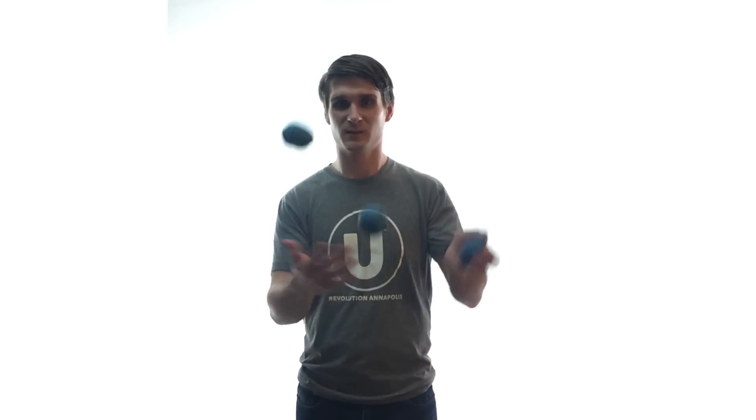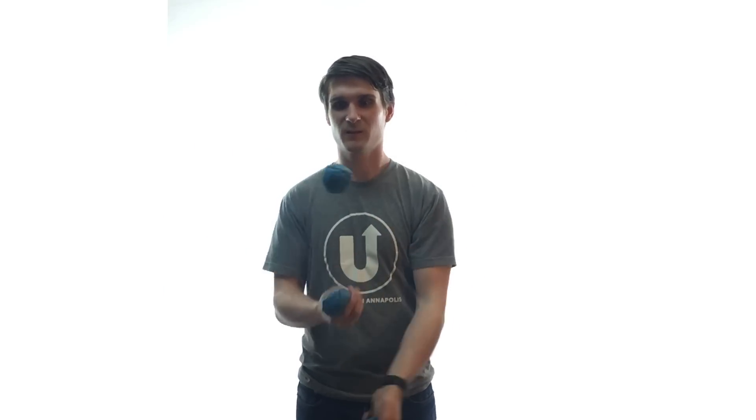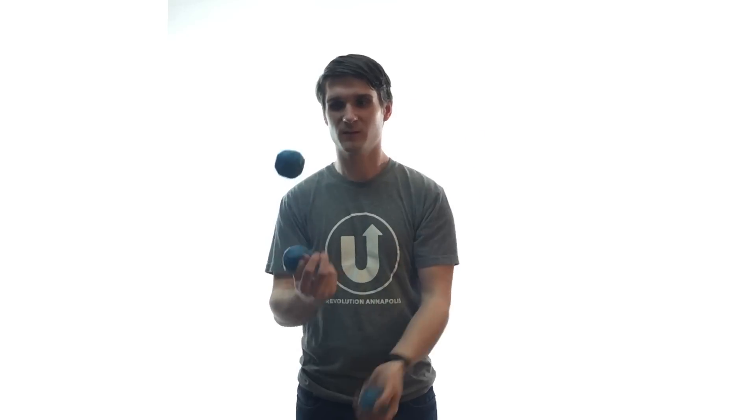I find these beanbags very easy to juggle. However, I don't think they're optimal for stalls. Here's a clip of me juggling the under-filled beanbags. I find them very easy to juggle, and would even say they're my favorite set of under-filled beanbags so far.